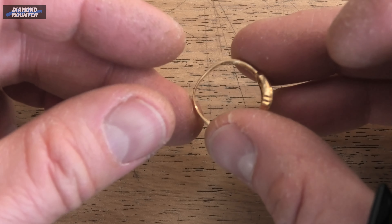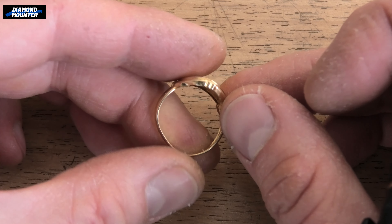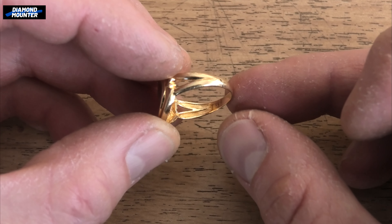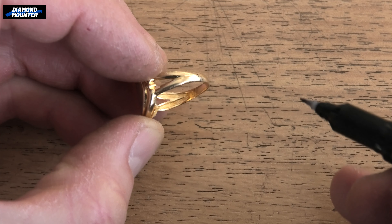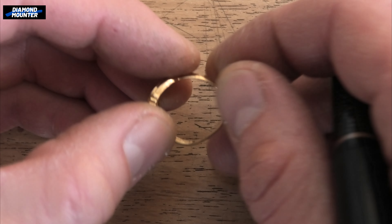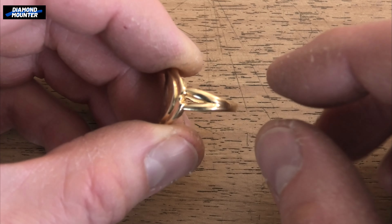Welcome to DiamondMounter channel. This is going to be my shortest video ever. I've just been given this ring to reshape — doing it quickly before I go out for a run. I just thought I'd share a little tip. See, inside this ring is hollowed out, so I can't put down the ring stick and start banging it on the hollow section — it's going to flatten it and ruin it.